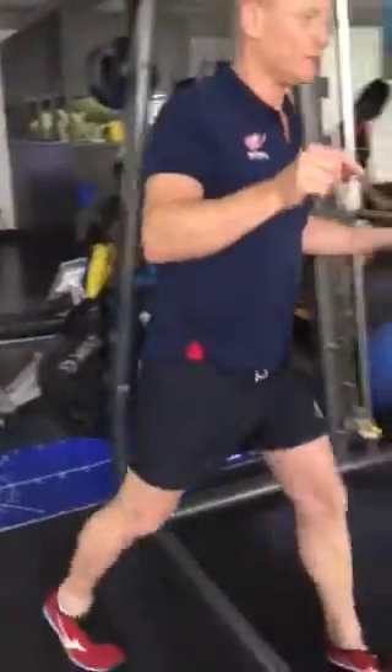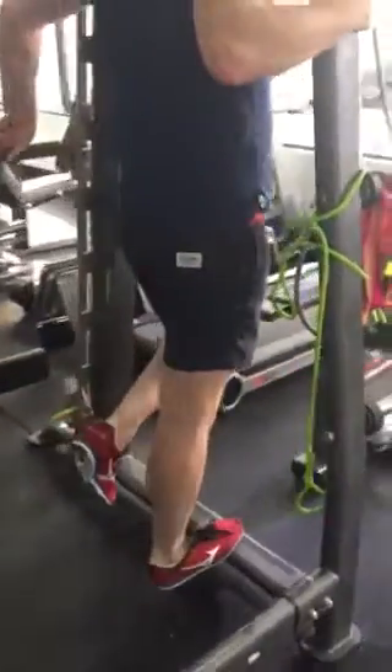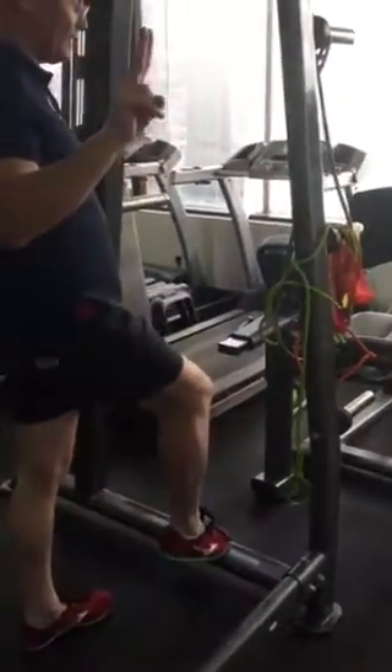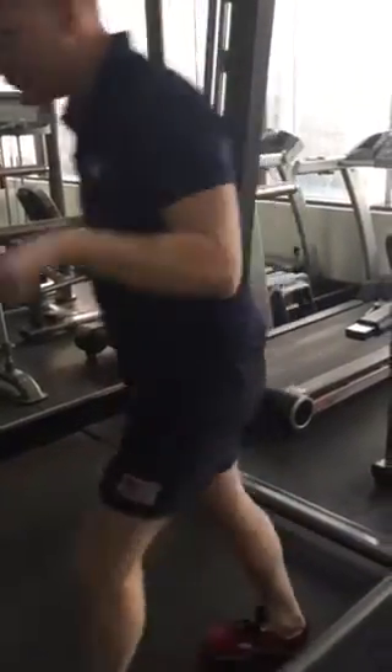Calf raises — single leg calf, all the way up and down. Two sets to failure. And then we'll just get you to do a reverse squat into this position.